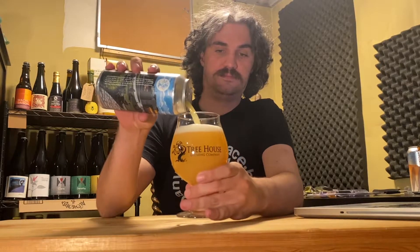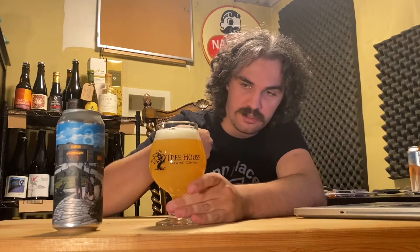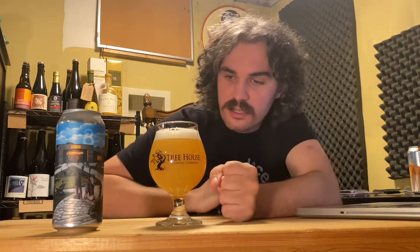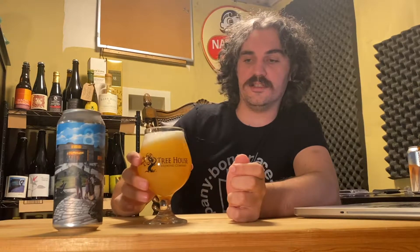Has it been like 10 minutes already before I even — proper glassware, by the way. I just cleaned this glass, so if it's dirty it's not my fault. That is orange. Orange juice. Looks like orange juice. All these things look basically the same — particularly orange juice. One finger of head, head's a little rocky, most of it's small but there are some bigger pockets in there.